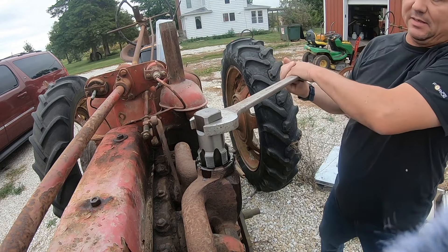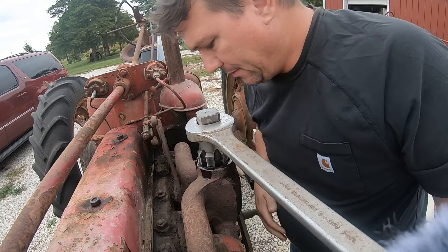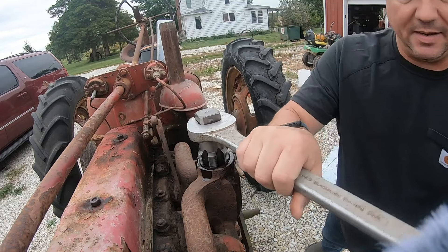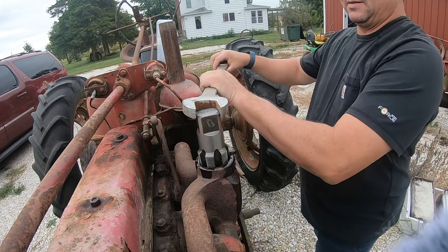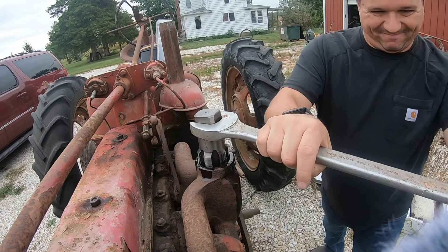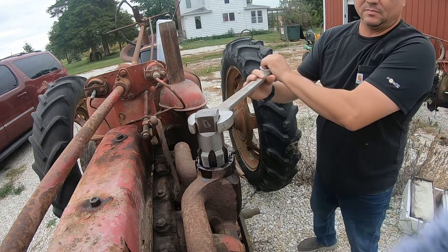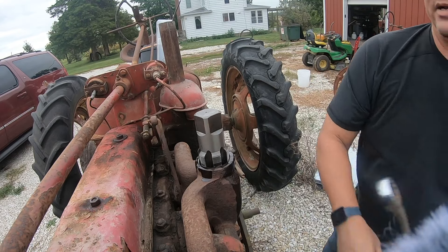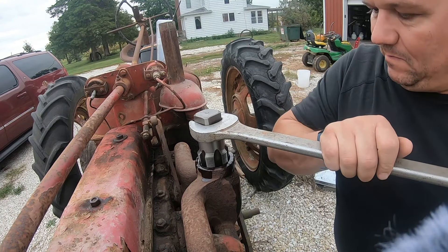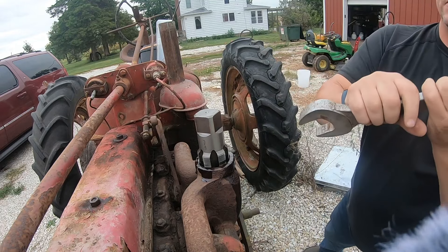Oh, there is the bad spot. I did spend a pretty penny on that tap. Alright, cutting in some good ones. Let's pull it out and see what it looks like.